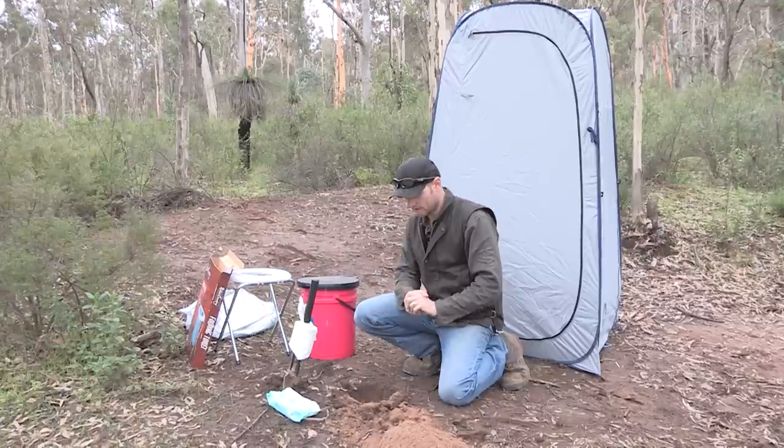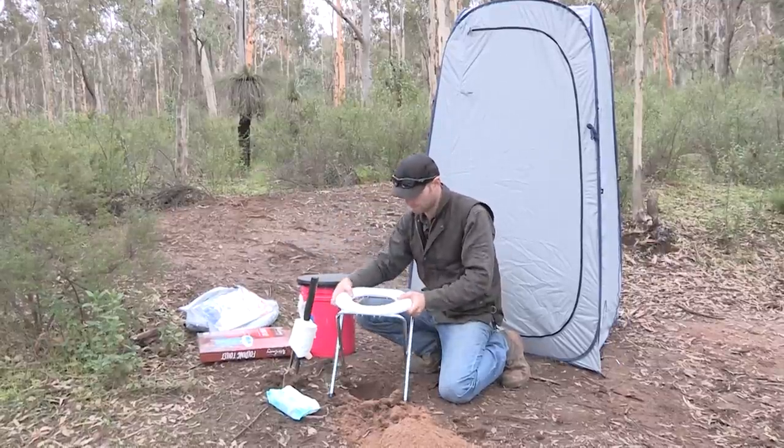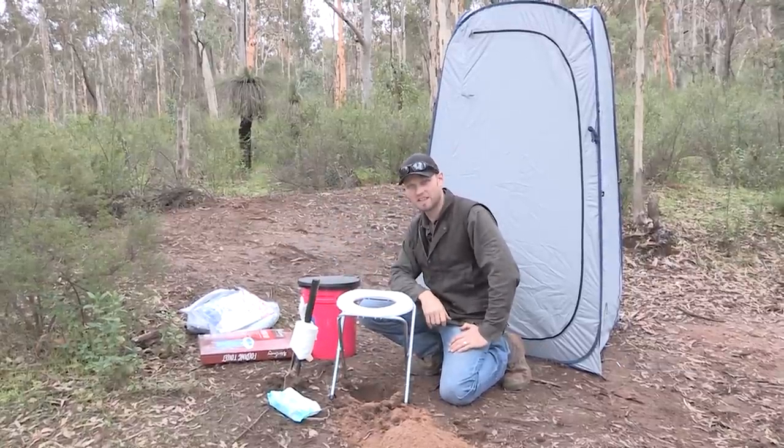This is the basic. Now if you're not happy with this, there's a chair. So now you've got extra added luxury.